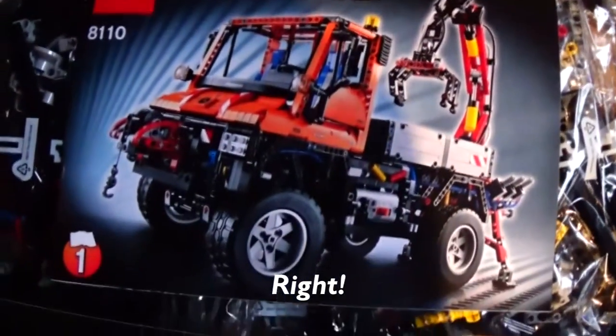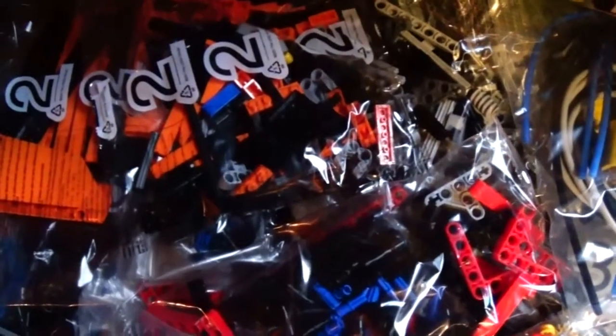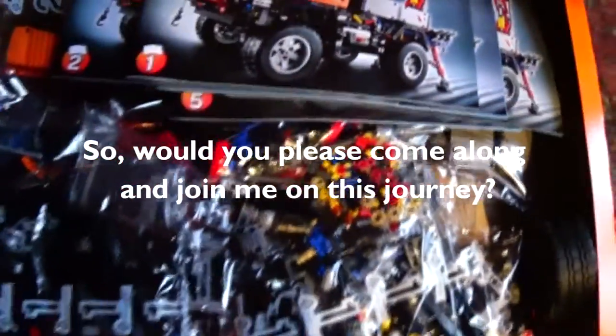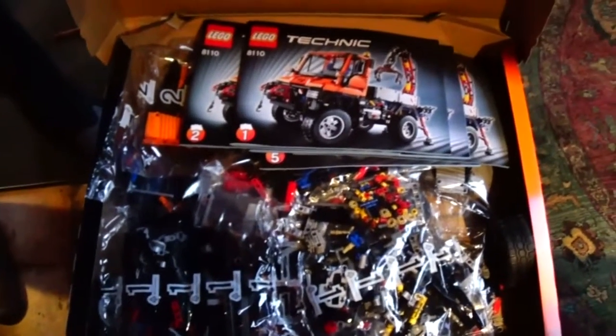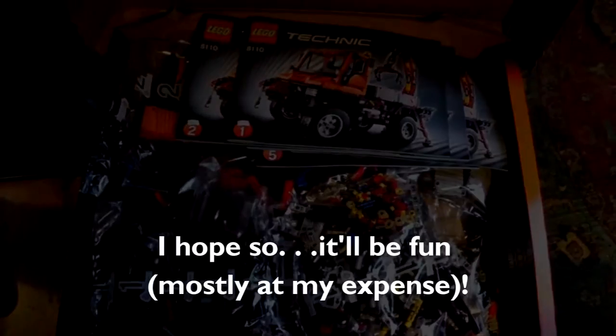Yes. And look at all of that. There's a wheel looking suspiciously by itself. And zillions of bits. Okay, looks like I'm going to bring out the instructions — be back with more fun.